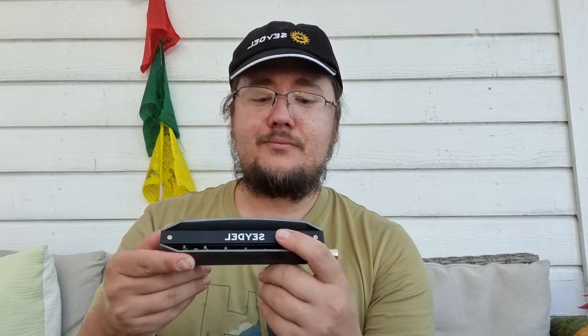Another thing I'd like to comment on — this is G3. It's like the 16-hole harmonica. This will be your lowest G note on the 3-blow.